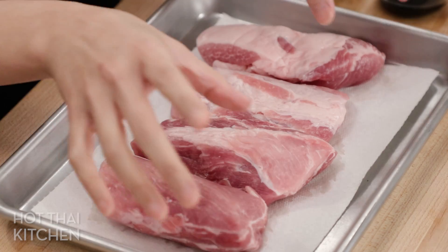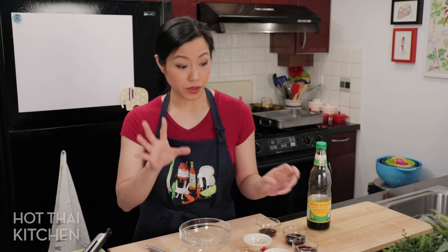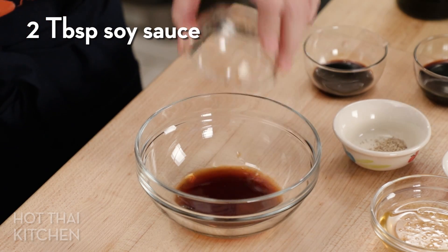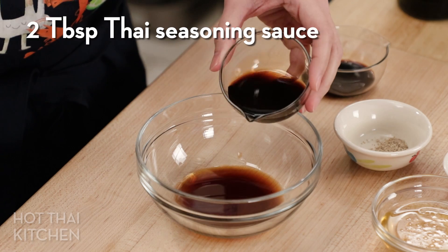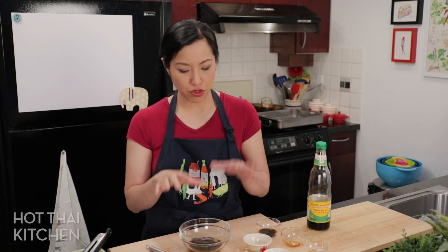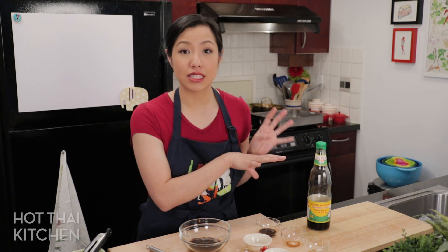Now that you've cut the pork into pieces, let's deal with the marinade. It's super simple but has quite a few ingredients. First we're going to add soy sauce, and also golden mountain sauce — what we call seasoning sauce in Thai. It's a different kind of soy sauce, and in this situation it really makes a difference. If you can't find it, Maggi seasoning or Bragg's liquid aminos has a very similar flavor. At the very least, get two different types of soy sauces that taste a little different.